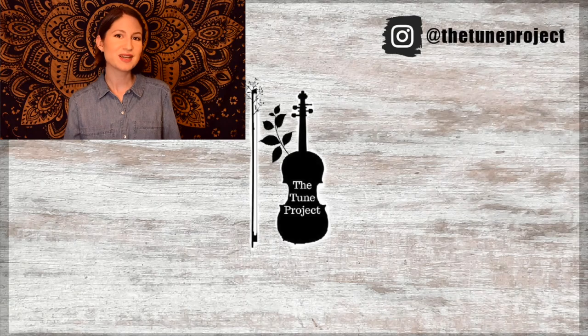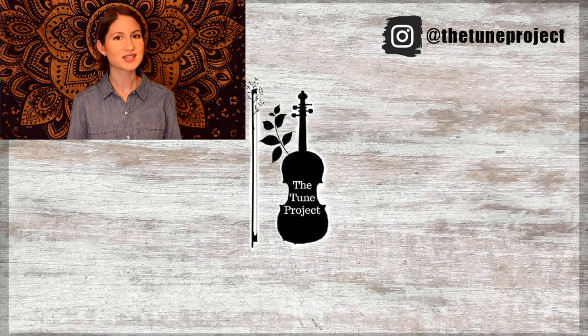Let me know in the comment section below: have you heard of this tune 'Pig in a Pen' before? If so, do you have a favorite version or recording of it? I'd love to know. Thanks so much for watching — I look forward to seeing you in the next video. Happy practicing! If you've made it this far, check out this video next. Also, if you'd like exclusive content from the Tune Project and a more personalized experience, head over to Patreon and join our fiddle community. Your support helps me continue to provide free educational content here on YouTube.